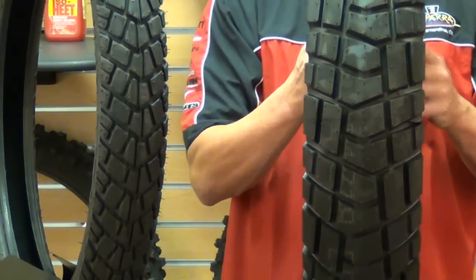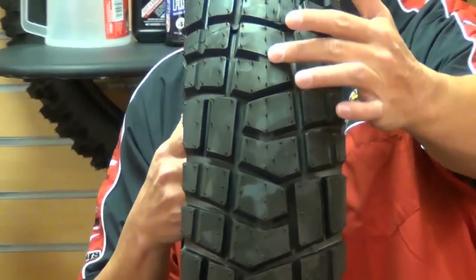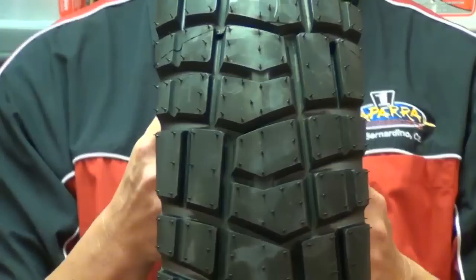Now look closely at the tread. The central blocks here offer a more stable ride, and the V-arrangements provide maximum grip and traction while braking.